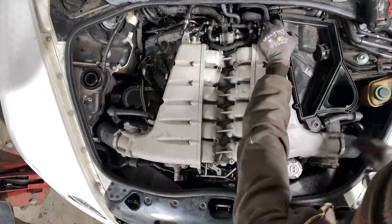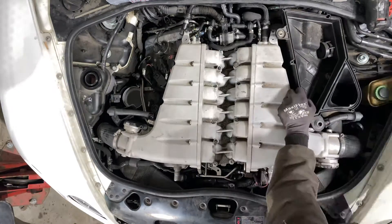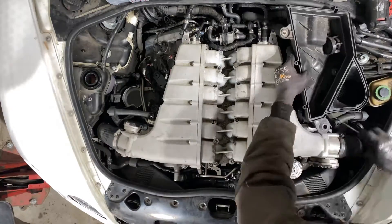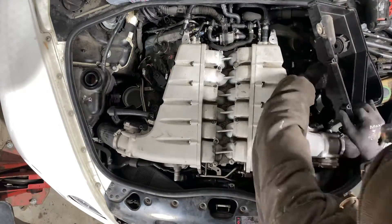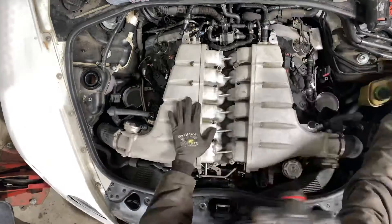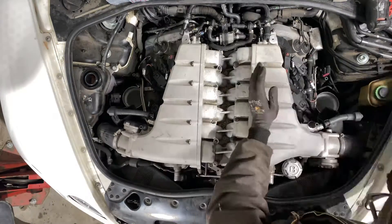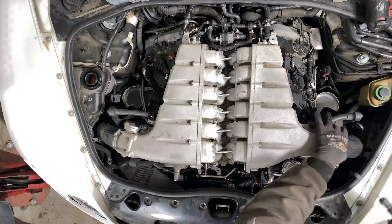Take the screw off just like before, carefully pry up on it — don't be too rough because these hard plastics will break. When you get it up, remember to unplug the mass airflow sensor. Click it out and put it to the side. There are the vacuum hoses again — unplug those too.